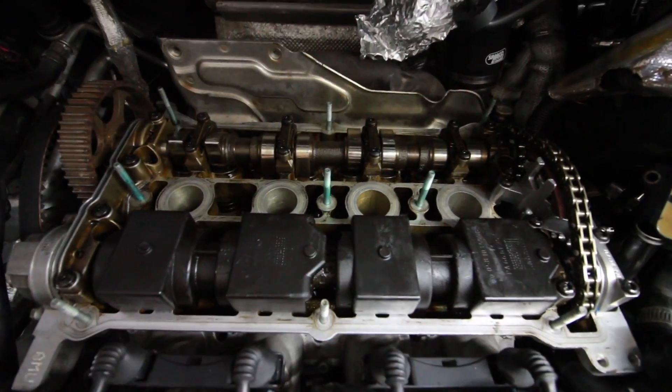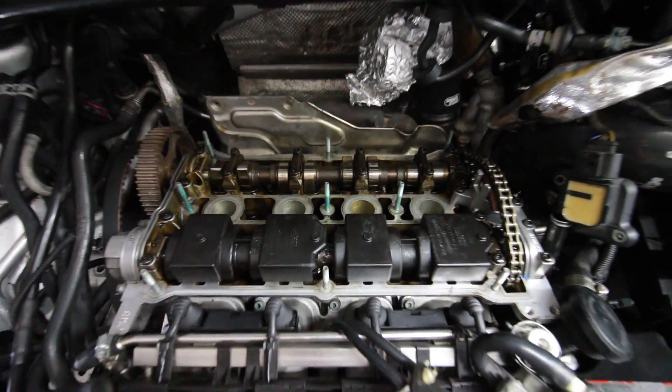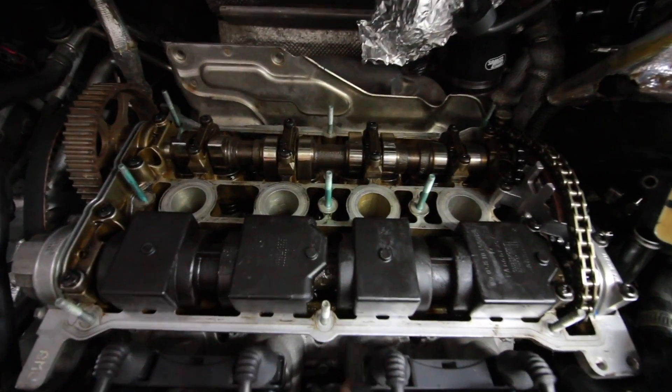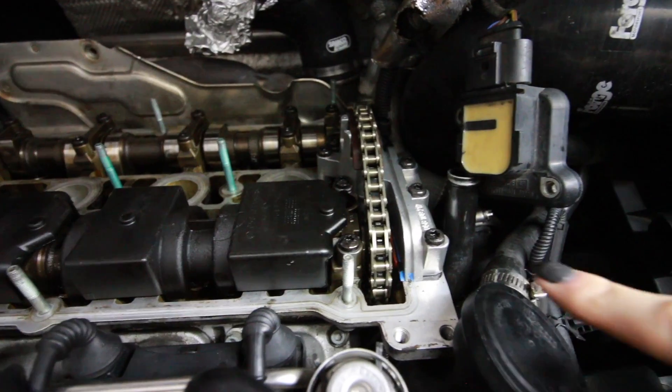It's done — only took about an hour. The one thing I noticed is you don't actually have to remove the exhaust cam. You just have to undo the intake cam and then you can get the chain past the end of it and take out the chain tensioner. That's good to know because it means you wouldn't have to take the timing belt off — you could leave the timing belt on since that goes to the exhaust cam with the big gear on it.